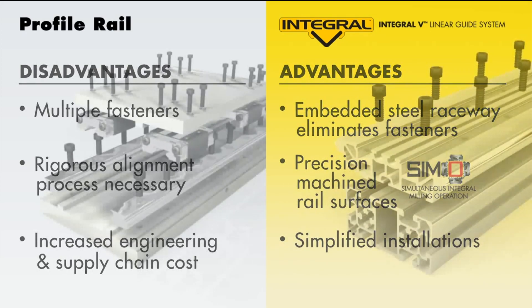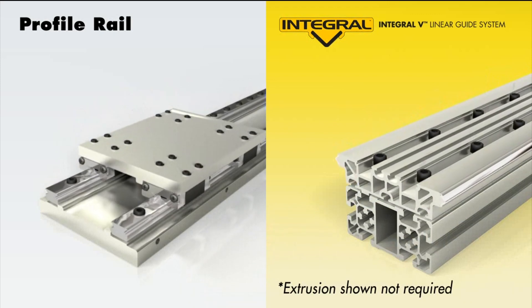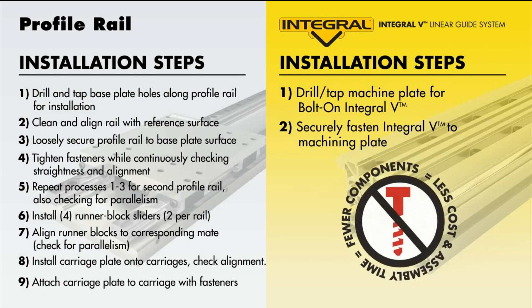IVT provides a single piece solution that offers some benefits compared to more traditional multi-part designs. This solution provides a single bolt-down solution where all you need is the time to assemble fasteners to the substrate.